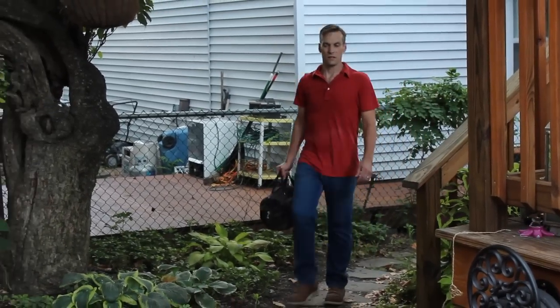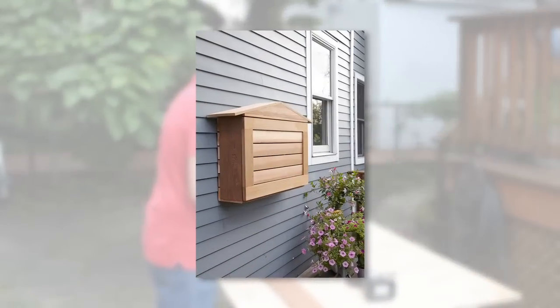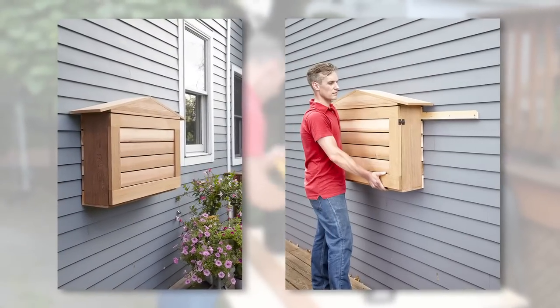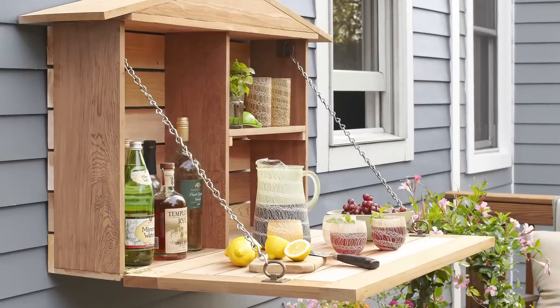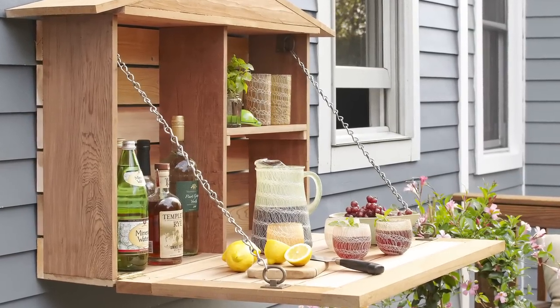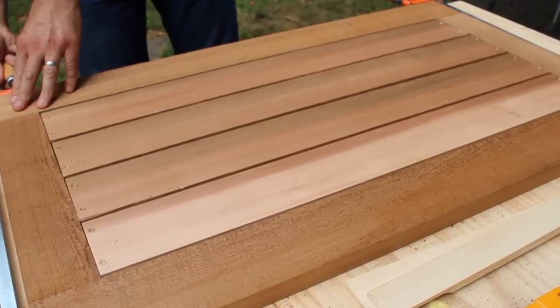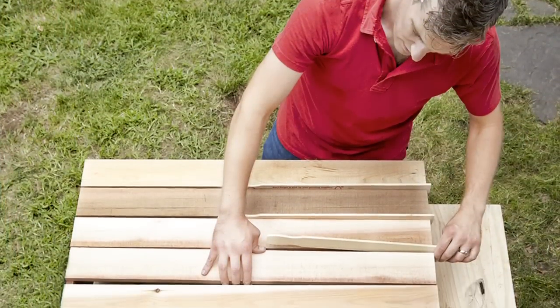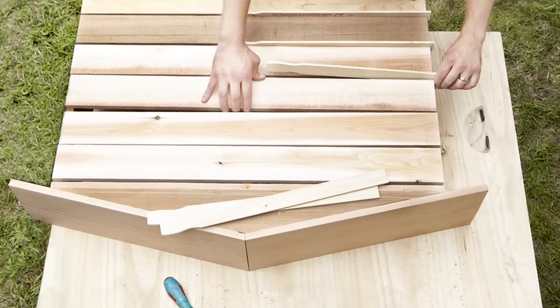Hi, and welcome to This Old House. You may be asking yourself, what's a Murphy bar? Well, it's a liquor cabinet that mounts on an exterior wall with a drop-down door that makes for a neat and sturdy work surface. Perfect for mixing drinks and slicing limes, and it's made of naturally rot-resistant cedar, so it just so happens to be safe for food handling as well. We used what's known as clear cedar on this project, but you could save a few bucks by swapping in knotty cedar if you like.